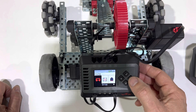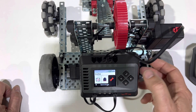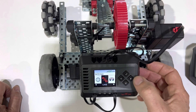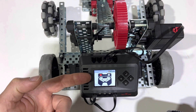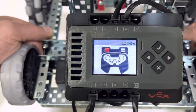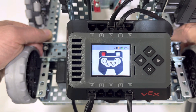Let's go ahead and pair the remote. We're going to click over to Settings and click the check. Then we're going to click over to Link and press the check. At this point, it gives us a clue as to what we're supposed to be doing — it's telling us to press the front left buttons and then double-click the power button.